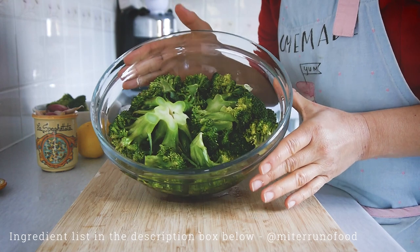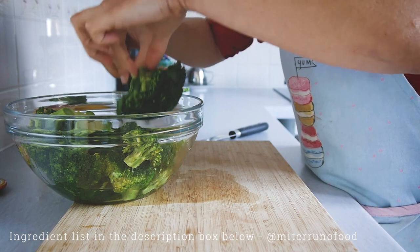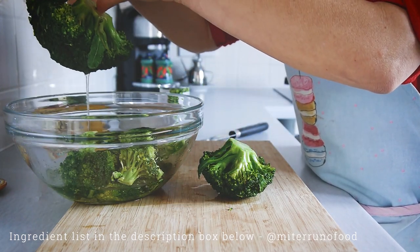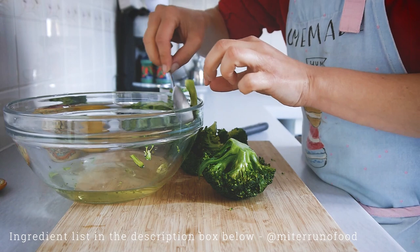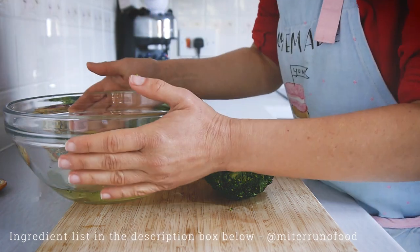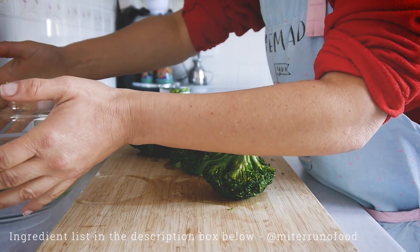For the broccoli, I've steamed it in the microwave. You can boil it or use a steamer. The important thing is to cook the broccoli as much as possible because we want it to be as soft as it can be. Although we'll finish the cooking in the pan later, for now we need the broccoli to be as soft as possible.